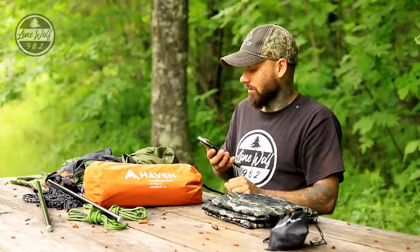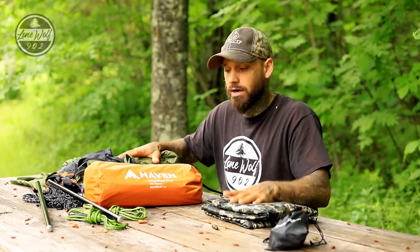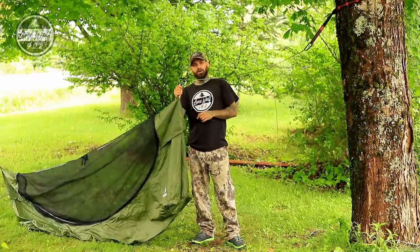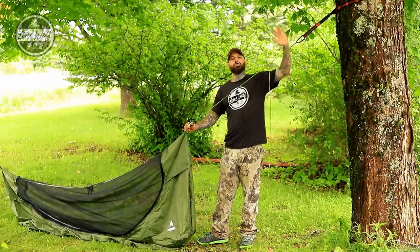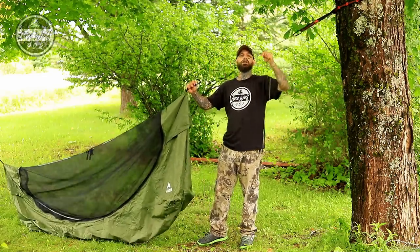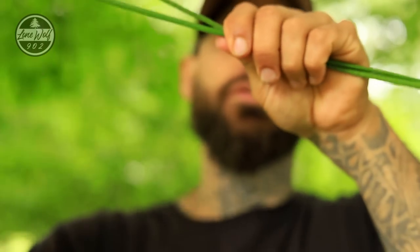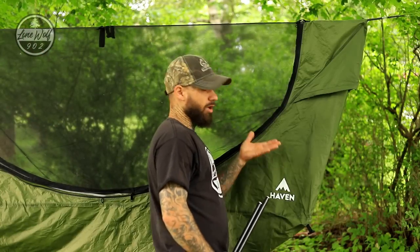Now that we have the specs out of the way, it's time to set up the hammock. I have the carabiner on the end of the hammock connected to the whoopie sling, which is then connected to the tree strap. I'm now tensioning the whoopie sling to raise the hammock up off the ground — very simple, just pull the tag end through the section to raise it, then stretch it out to lock it in.